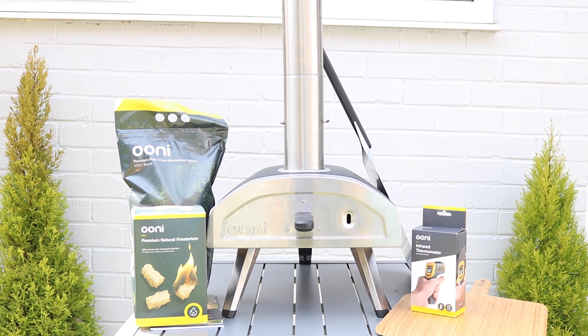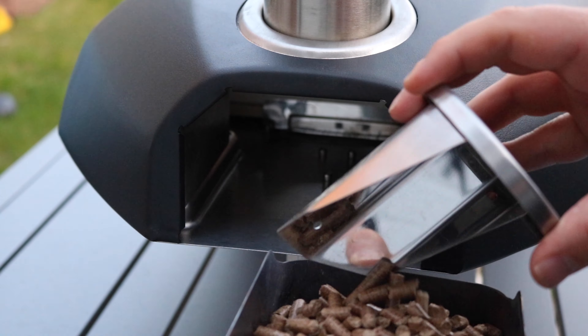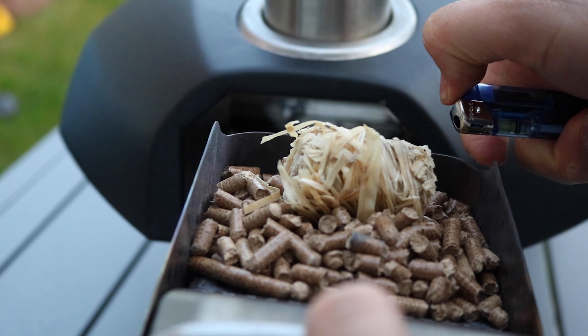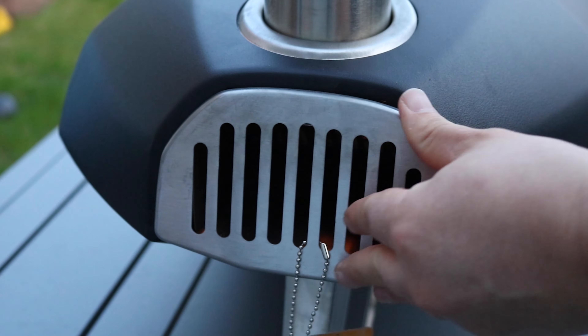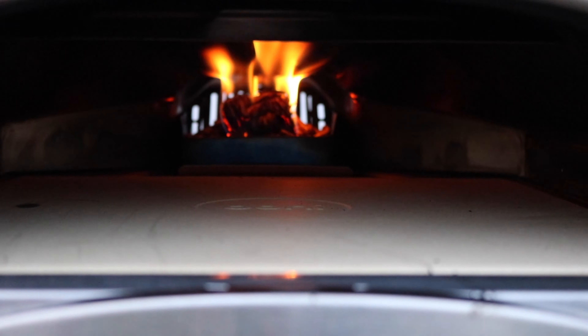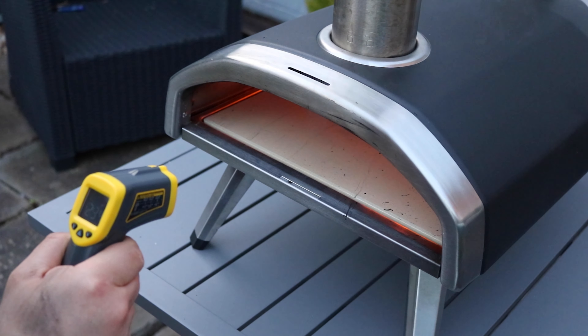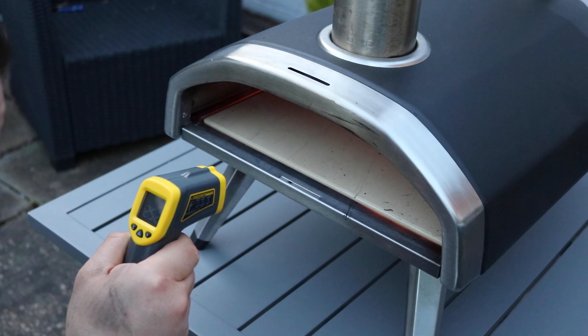Here we have it, all built and ready to get our first pizza going. One thing you need to do before you start using your Fyra is season it — give it a preheat to wipe away any residue from the manufacturing process. We put pellets into the back plate, put a firelighter towards the front, and light that up. They light incredibly easily and quickly. Then slot that back into place and let it burn until all of those pellets have caught flames, then pour more into the hopper. Keep an eye on the temperature — you want to check the temperature of the stone, and don't put a pizza in until it hits 400 degrees. That is the optimal temperature, and you want a rolling flame across the top of the pizza oven.